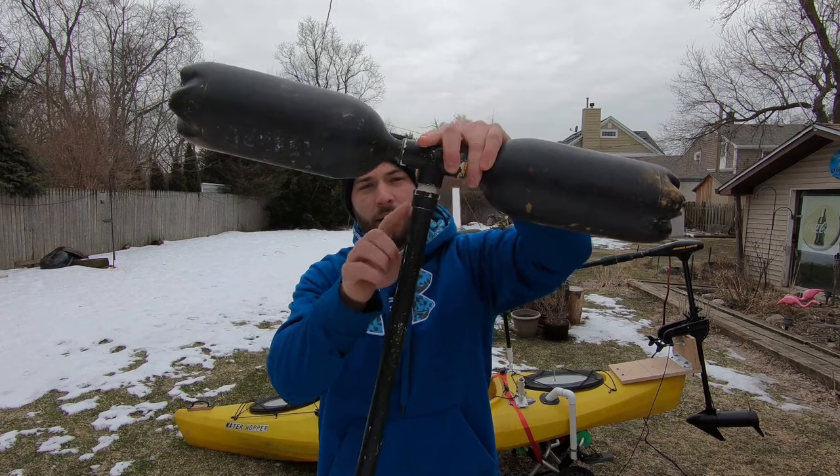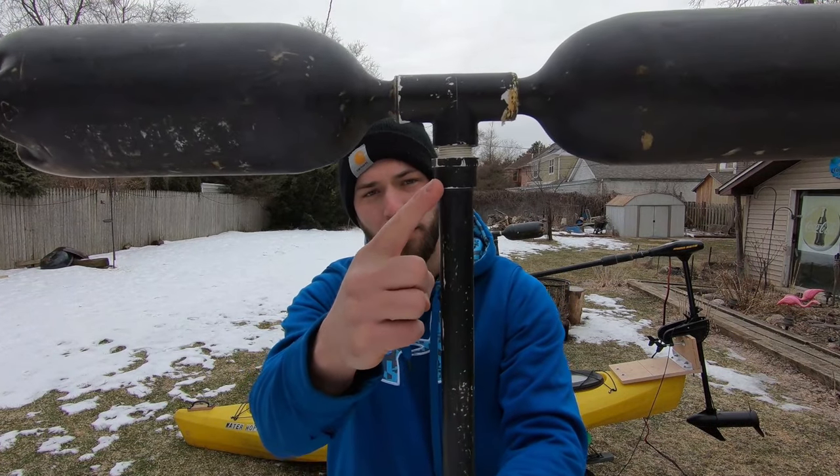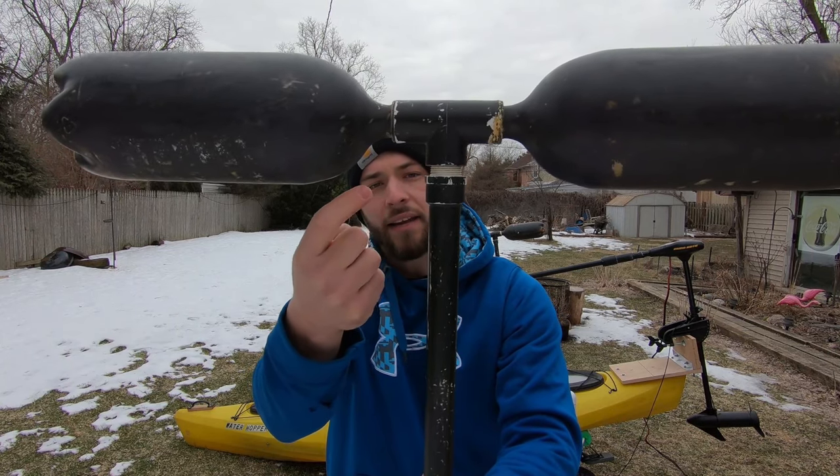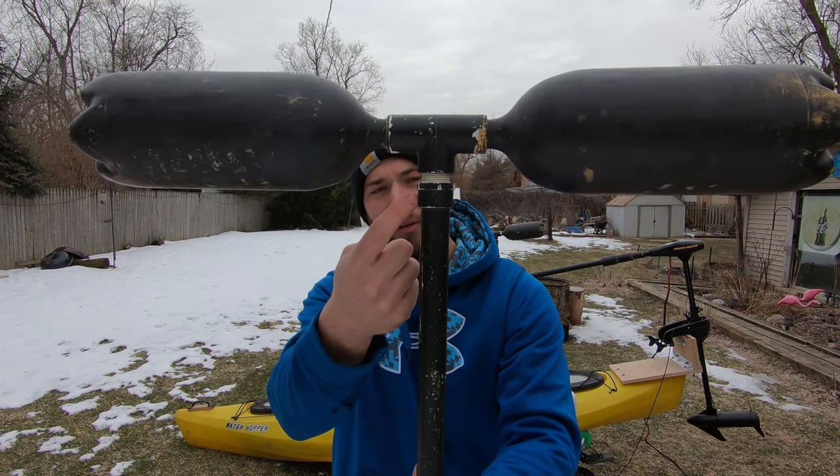At the top you'll see we have a threaded adapter right here that threads into this tee, and this is a three-quarter inch threaded adapter as well.